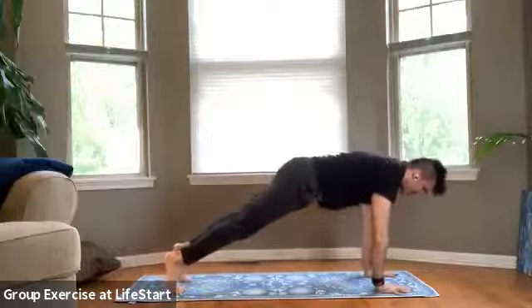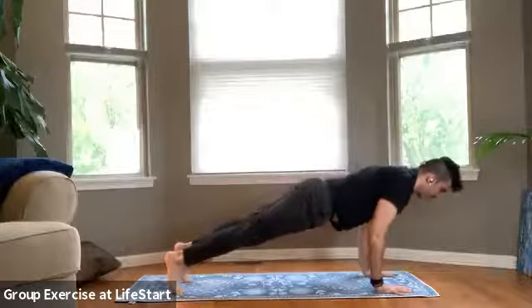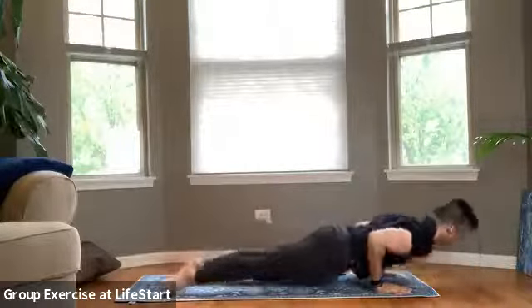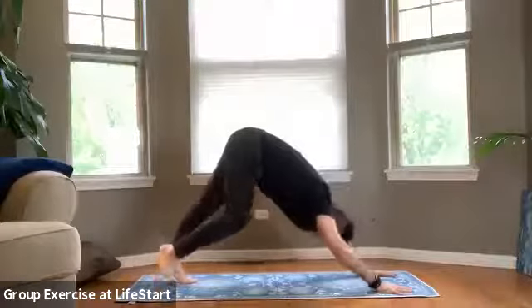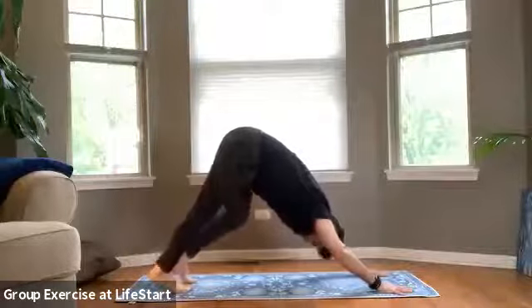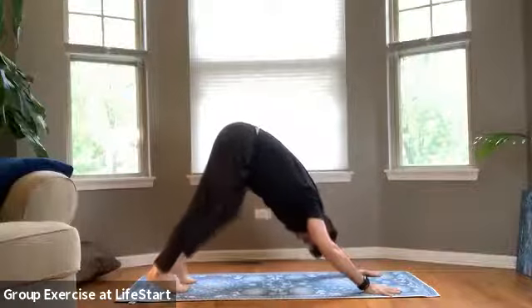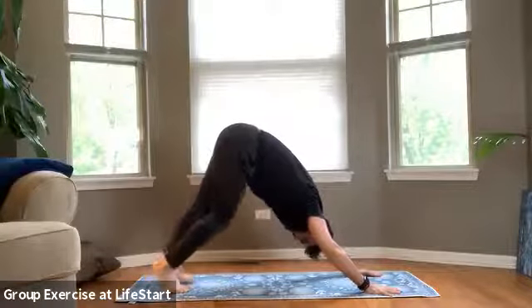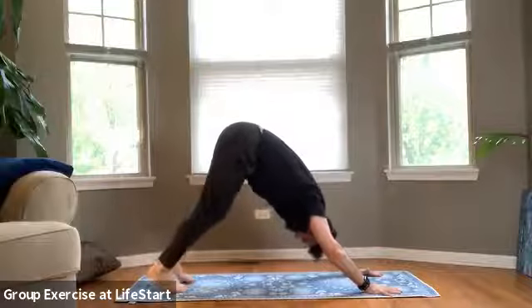Take a big breath into the nose. On that exhale, chaturanga. Downward facing dog — tailbone reaches up into the air. So we're going to find some standing balancing positions, then we'll find a little bit of core. We'll do it all over again, and we'll begin to wind down.